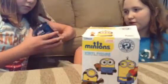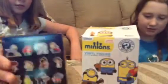Hey guys, Adam here and I'm with... Shannon. And today, Shannon, would you like to show what we're reviewing? We are doing our first review. For toys.